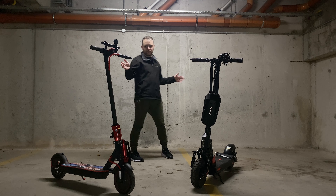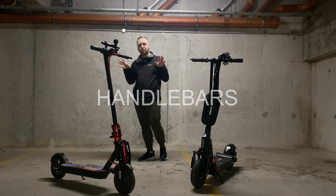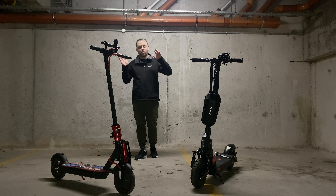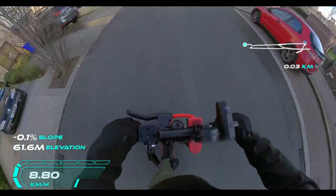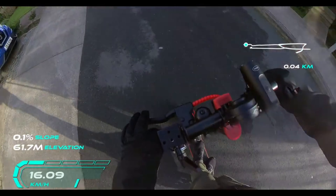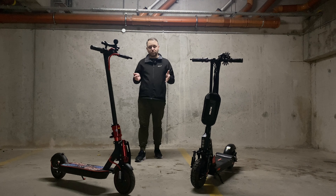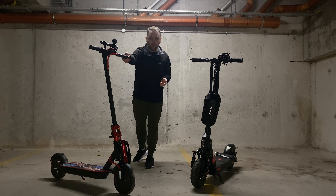One of the first things about these electric scooters: on the Xiaomi M365 Pro the handlebars are actually wider, whereas on the Bogus they are a little bit more narrow. From a stability standpoint the Xiaomi M365 Pro is definitely a little bit better on the width of the handlebars and the general comfort of the grips, because the grips on the Bogus are actually quite hard compared to the nice soft grips you get on the Xiaomi.